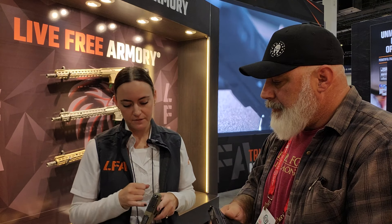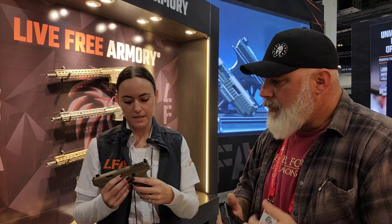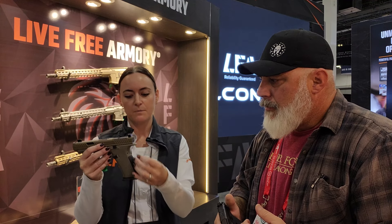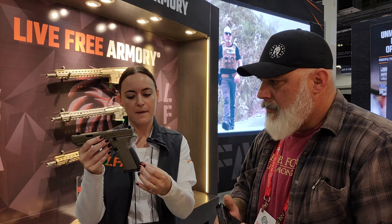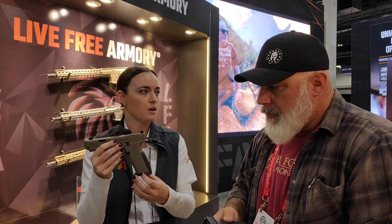Lots of slide cuts on them. Yes, we have the aggressive slide cuts all throughout — it gives you a nice look. And then we have the black, and if you do the XC, you have the FDE. You can also get it in black, but the FDE comes with the beautiful black back strap and flared magwell. I really think it gives it a sharp look — not something that you see every day.